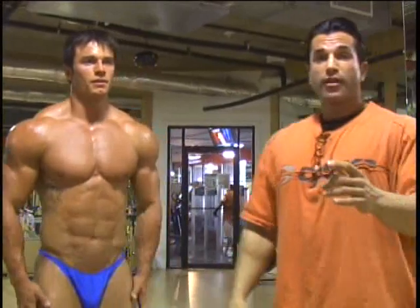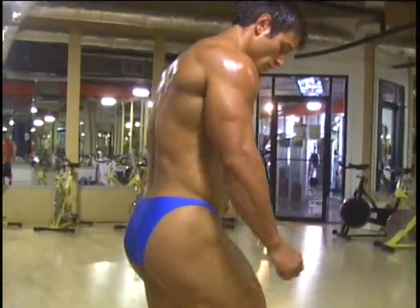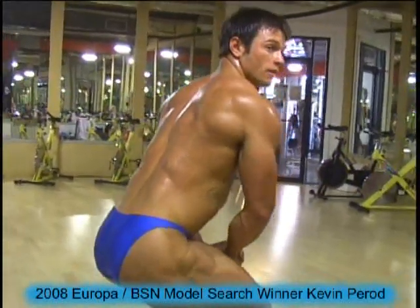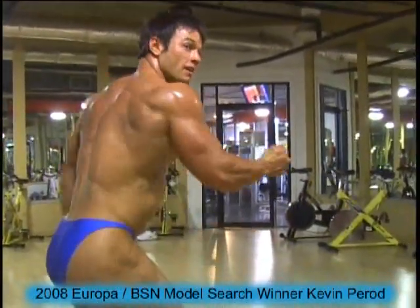One of Kevin's best poses is his side chest and his side triceps. Show us. Side triceps.